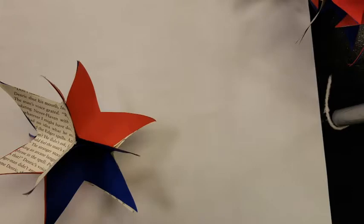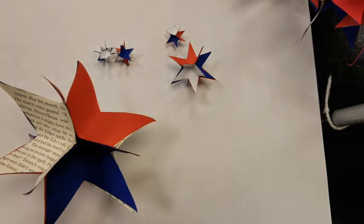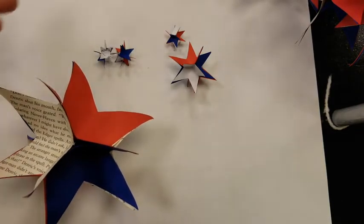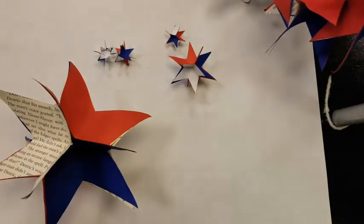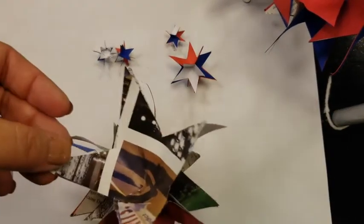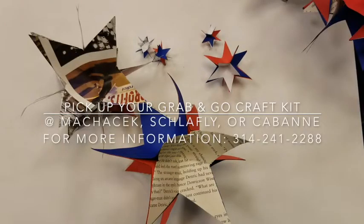And there you have it — those are the basics of how to make a three-dimensional star out of paper. Now that you know the basics, you can make more in different sizes. It's a nice little stress reliever. You can make a bunch of the same size or different sizes and put them on a string and hang them up somewhere, or place a bunch in a bowl for decoration. I also encourage you to try different kinds of paper — if you use random pages of a magazine, you sort of end up with a surprise design, and that's kind of neat. Pick up your grab-and-go craft kit this July at the Maplewood, Schlafly, or Cabanne locations.